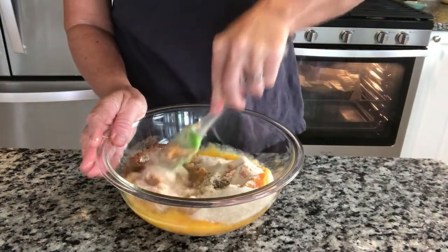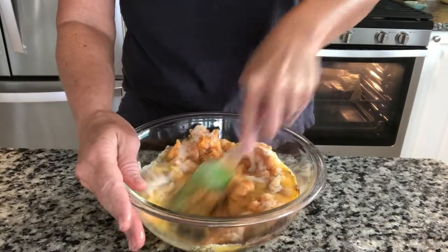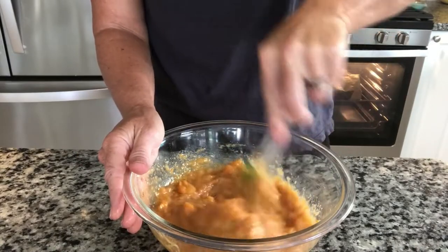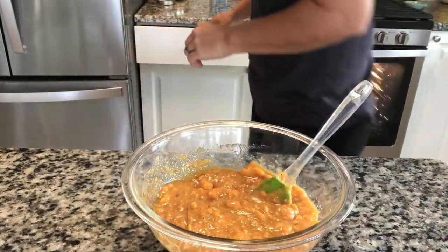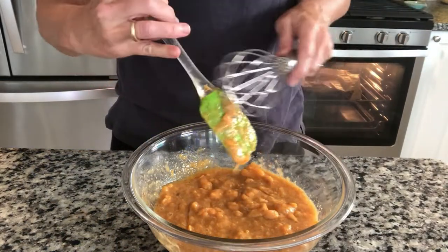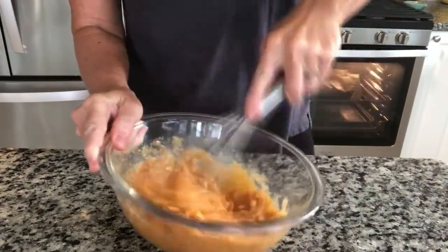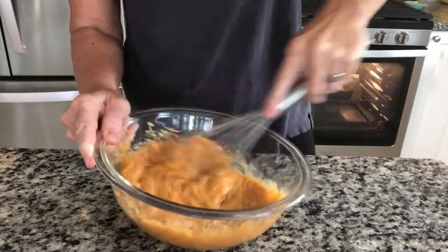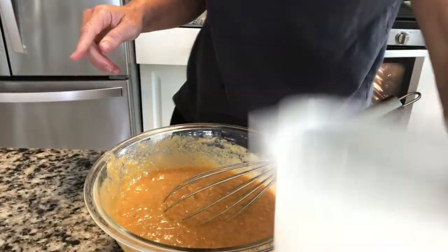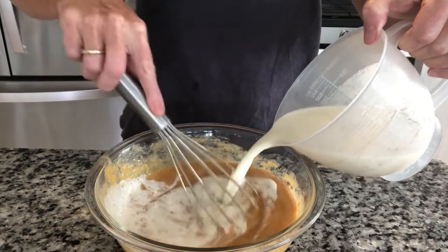Before we add our half and half, I'm going to get this stirred together — it'll just be much easier and not such a sloppy mess. I've got some lumps because my sweet potatoes were fresh, so I'm going to use this to really get some of those lumps away. Now we can gently add in our half and half.